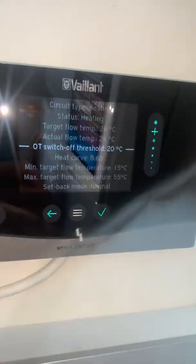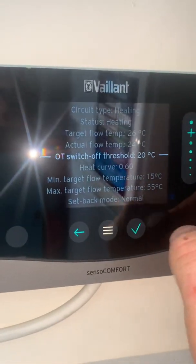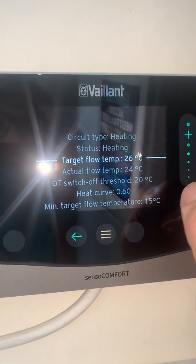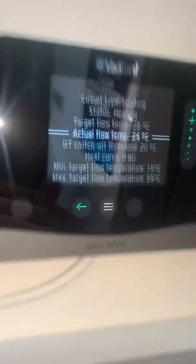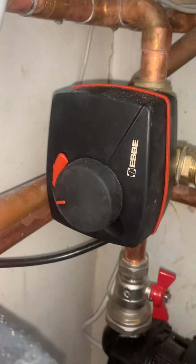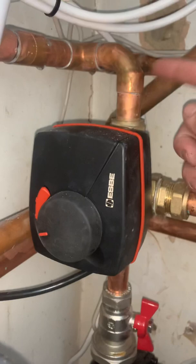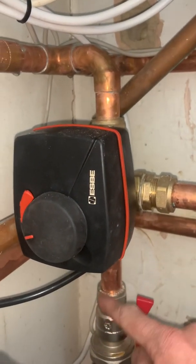So currently we're on the underfloor heating - target flow temperature of 26, actual 24. So the sensor here is sensing 24 but wants 26, so now it's moving the motor over to let in more warm water and less cool water, and then the flow will heat up.